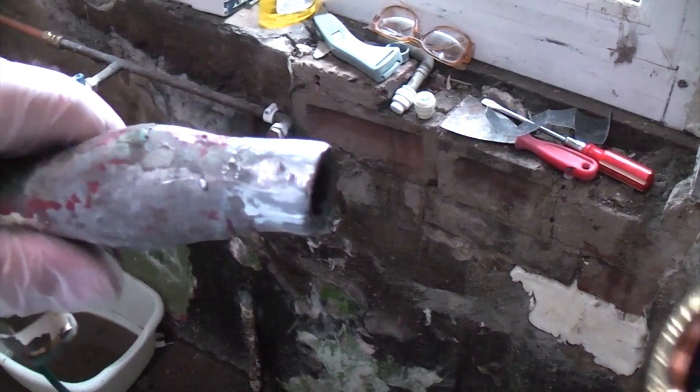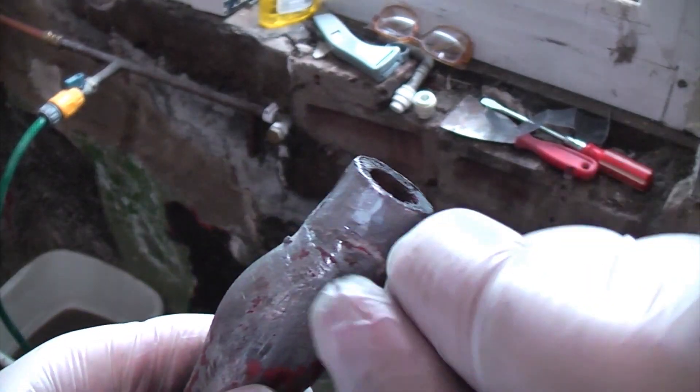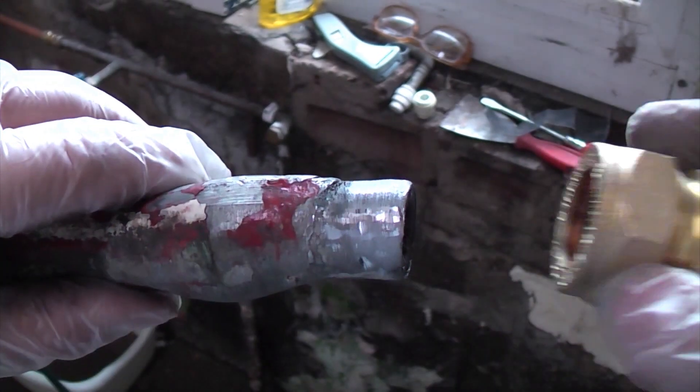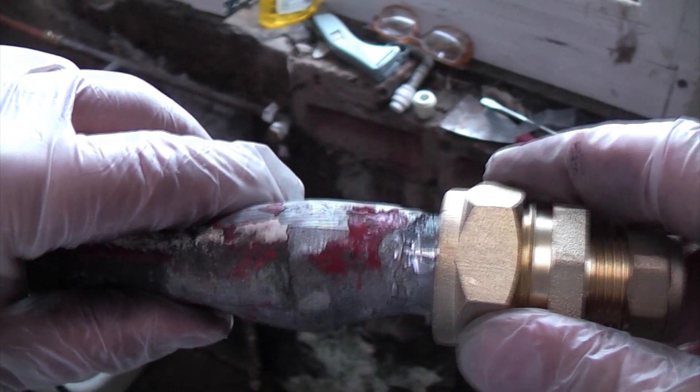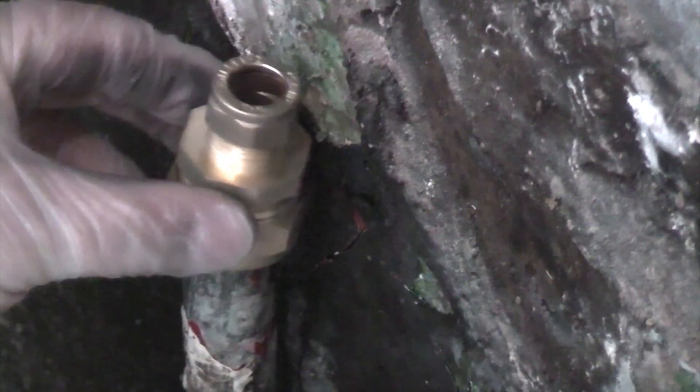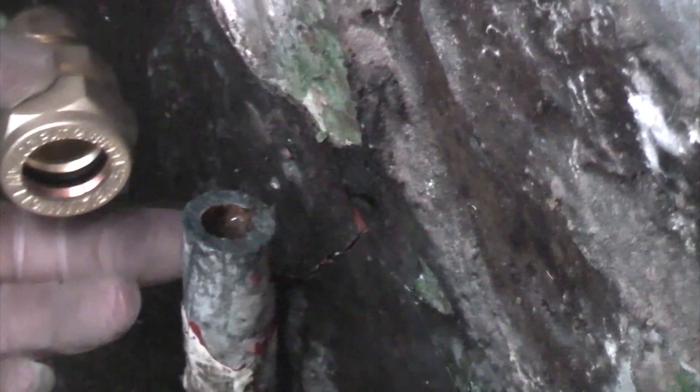When you buy the lead lock it's actually too small to fit over the pipe — it won't actually fit on there. So what I've done with this scrap piece is I've shaved it off using a Stanley knife to get it down to the correct size, and then the lead lock will actually now fit on there. If we take a look at the pipe that's sticking up here you can see that the lead lock won't actually fit on there yet, so I need to shave some of that off using the Stanley knife to get it down to roughly that size.